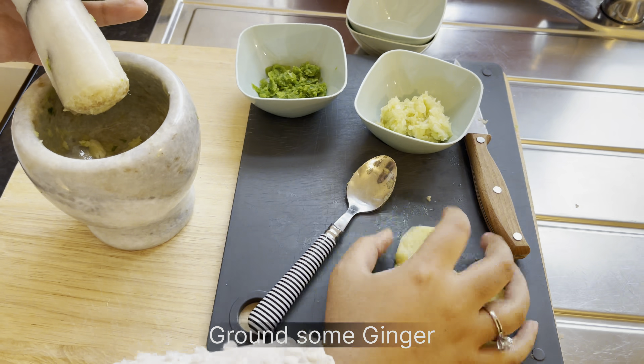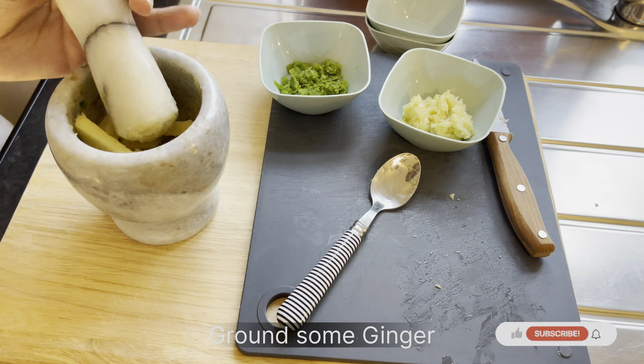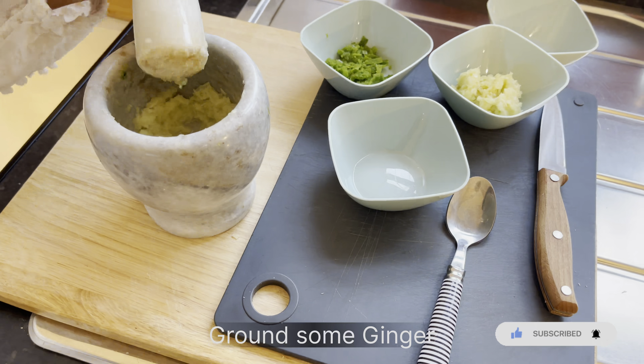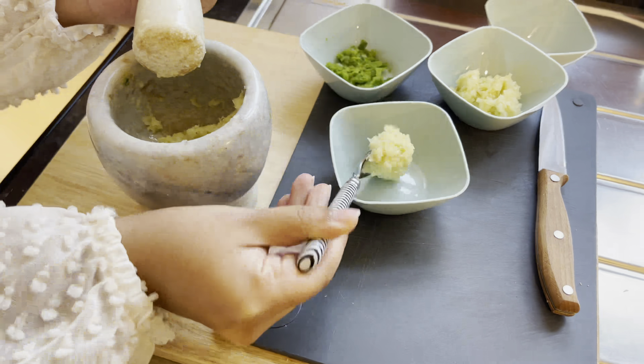Now also crushing some ginger. You can put as much or as little ginger as you like, but it makes the smell so beautiful and gives a nice zing as well. We'll take the ginger out and leave all three ingredients aside for the marination.